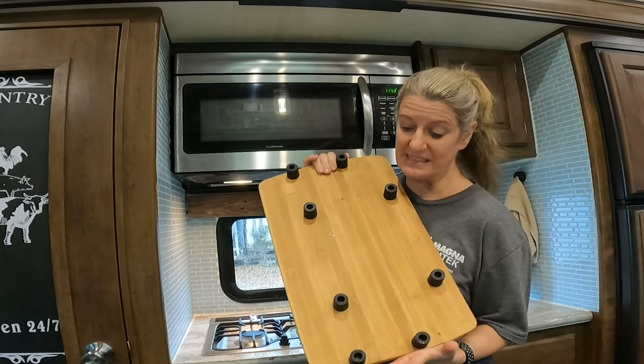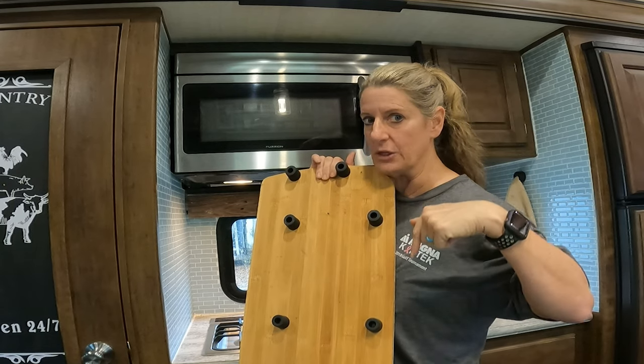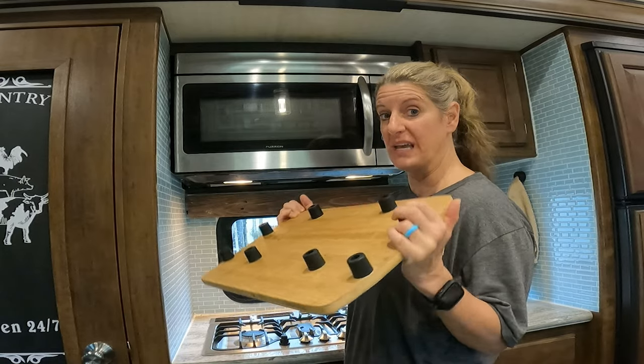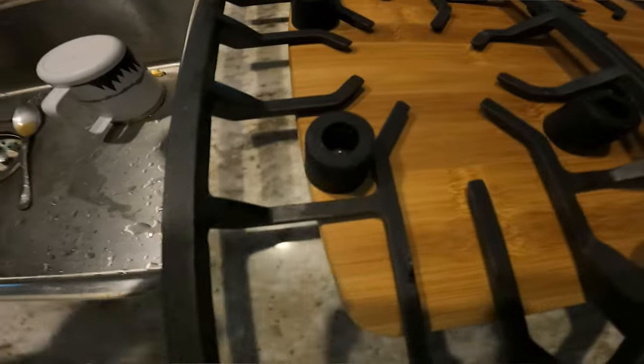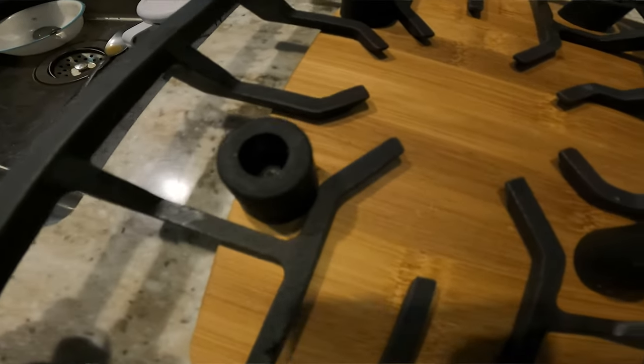All I did is I got these rubber feet off of Amazon — I will link them in the description box below. I took my cutting board, laid it on the counter, then I took these and laid them on top of it and marked and screwed in where I wanted these to be.